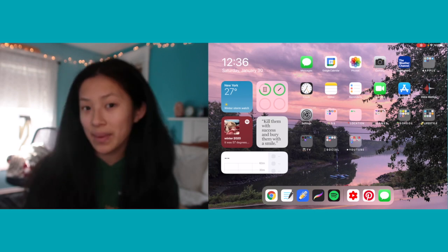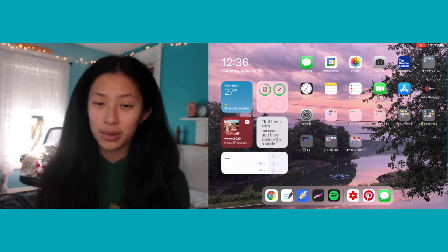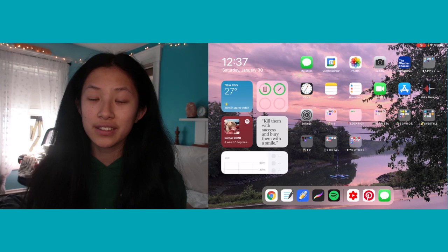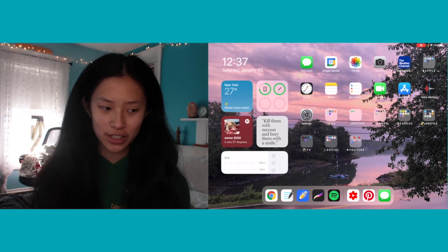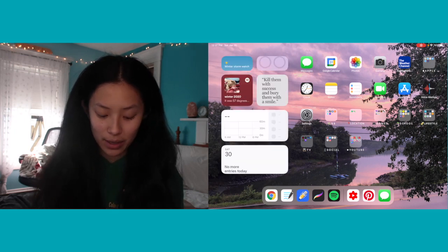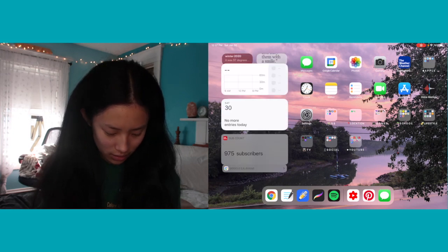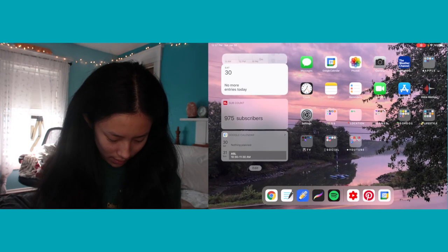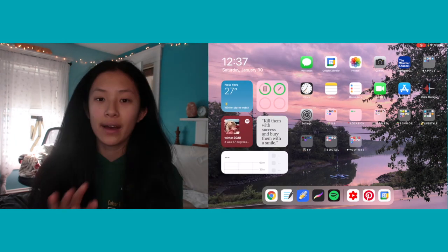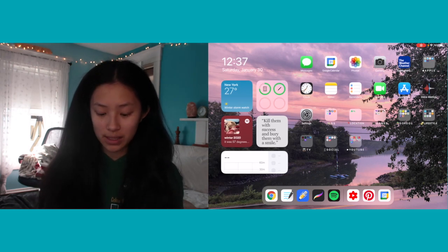Swiping up, here's my home screen — this is my only page of apps. I want this iPad to be more for school work rather than content consumption. On the left side I have widgets: a weather widget set to New York, a battery widget, a Spotify widget, and a Pinterest board widget that changes every hour. I also have screen time, a calendar, and a sub count widget.